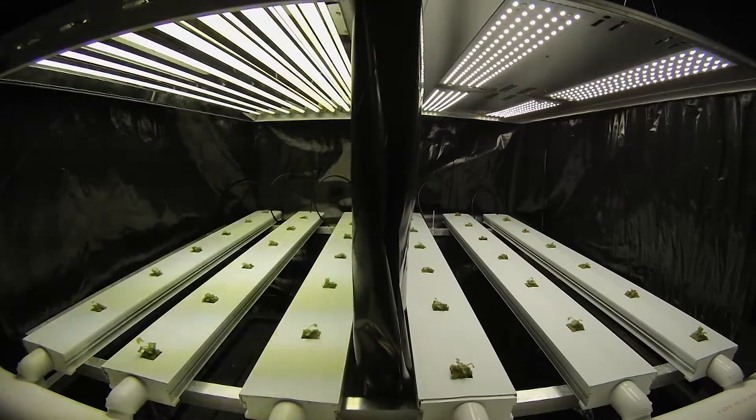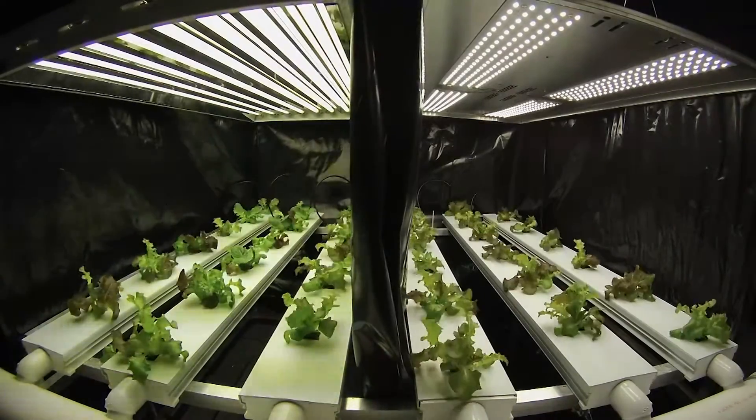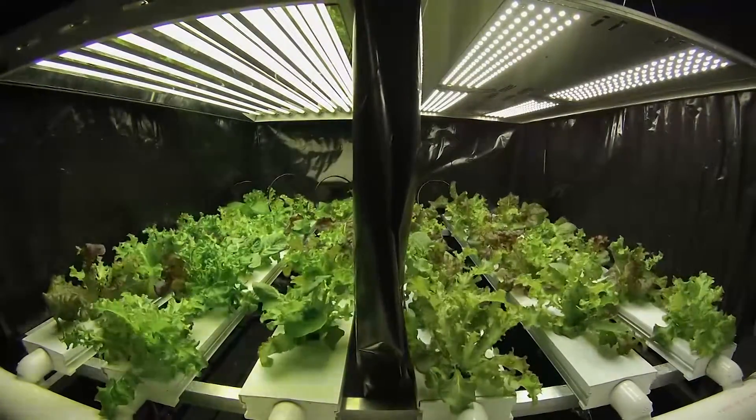The 8-tube T5 side was significantly warmer. We suspect this is why the T5 side experienced more tip burn and early bolting.